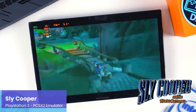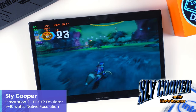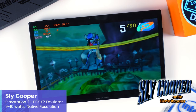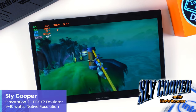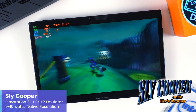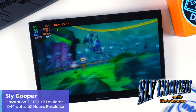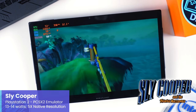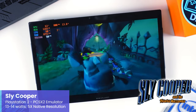For one more demanding PS2 game: Sly Cooper and the Thievius Raccoonus is always a joy to boot up, a personal favorite from back in the day. At native PS2 resolution, the X1 uses about 9W and runs very well. Increasing to 5x internal resolution is definitely a game you'll want to enjoy the upscaling on — the visuals clean up nicely letting the cell-shaded style shine. Like Gran Turismo, 5x upscaling needs about 13W from the X1 to run as demonstrated.